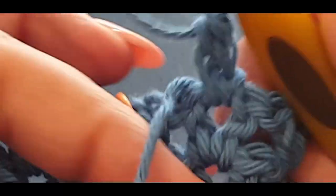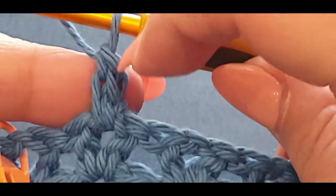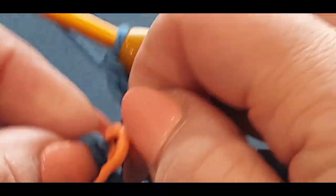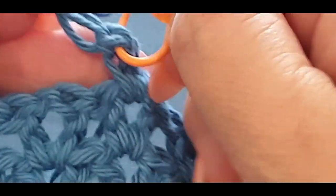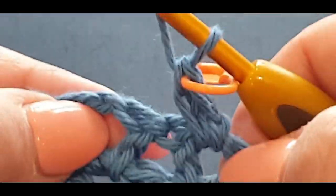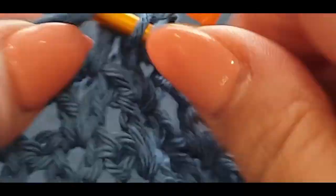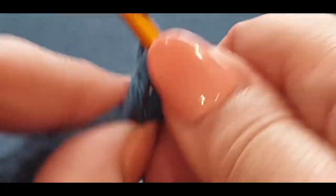Pop a stitch marker in this next stitch — use your stitch marker to pop in there. Then go into your very next space with a v-stitch. That stitch marker we put there is going to help us out at the end of the row, because I kept forgetting to put stitch markers in — I don't use them very often when I'm using yarn this thick.